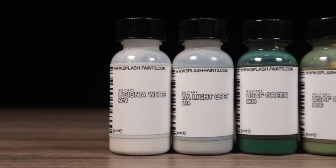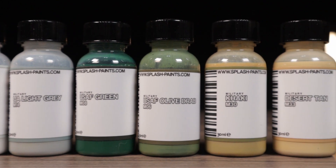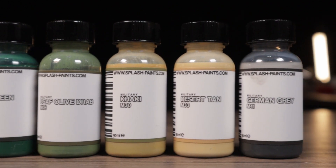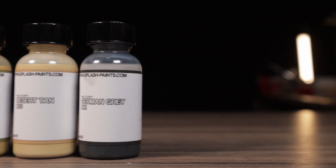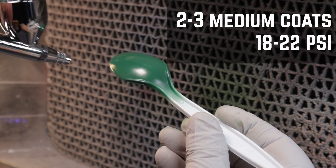The colors I got for today are Insignia White, IJA Light Gray, USAF Green, USAF Olive Drab, Khaki, Tan, and my personal favorite, German Gray. Just like the regular Splash colors, the Military line works best in two to three medium coats at 18 to 22 PSI.